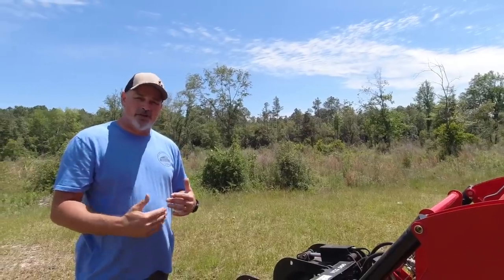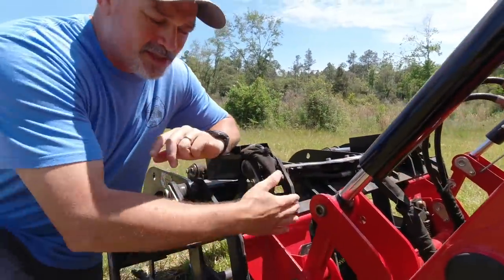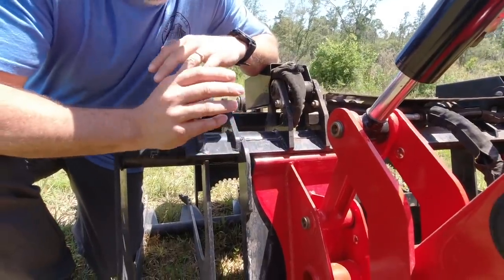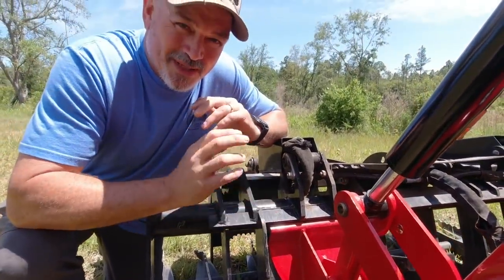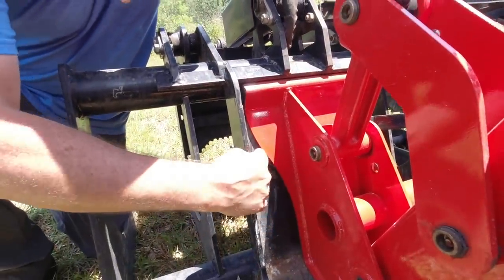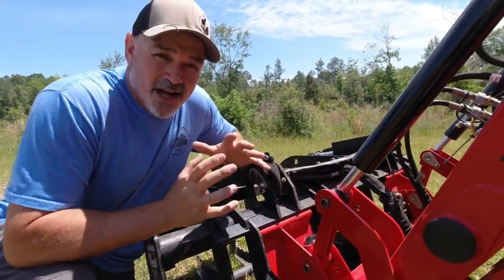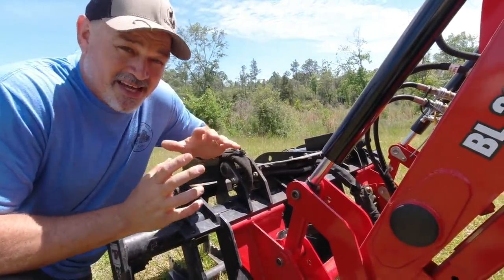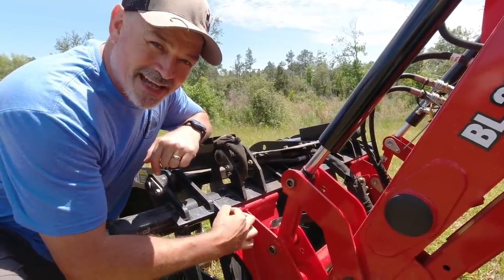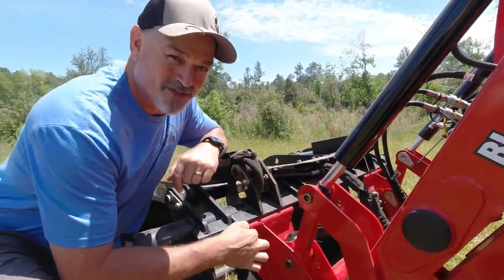I'm going to start at the front and work our way toward the back of the tractor. The really cool thing I want to start with is this skid steer quick attach system. It's something so simple but so neat. See how this comes up and then it flares out? As an operator sitting inside that cab, looking over to your left or right, that little flare gives you about two more inches to line up your attachment on your front end loader. That, my friend, is huge.